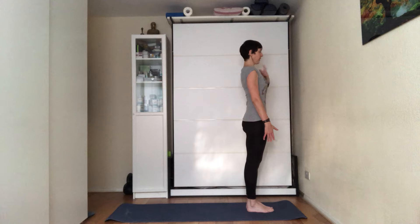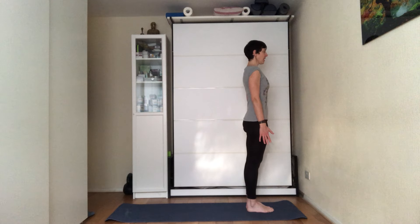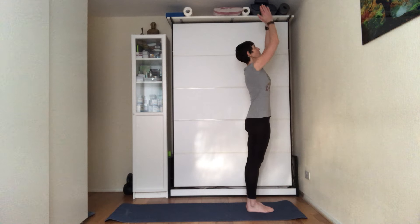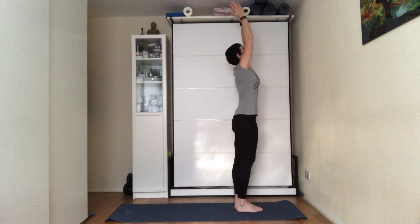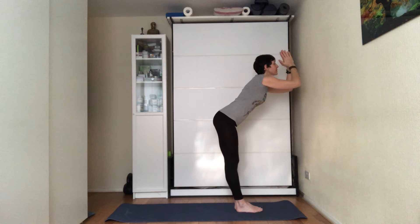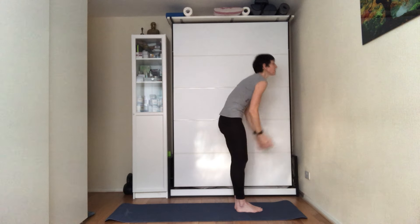From here, bring the arms up on your inhale, looking up towards your hands. On the exhale, fold forward at the hips — you don't want to round the back; you want to fold forward at the hips.